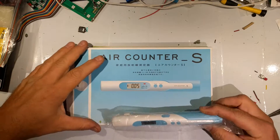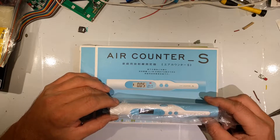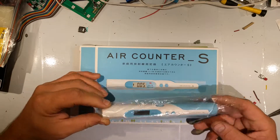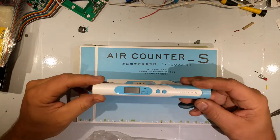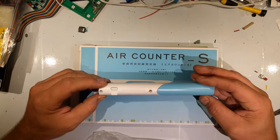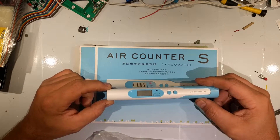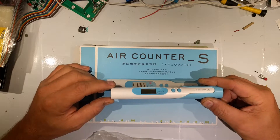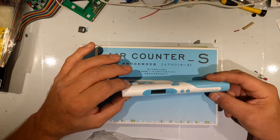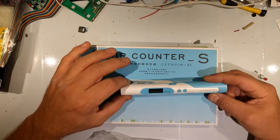We've got an interesting little device here called the Air Counter S. The previous video I did was on a Soviet Geiger counter. This is not a Geiger counter — there's no Geiger-Mueller tube in here. What it is, is it's actually got four transistors that kind of act like a CCD chip, in that the radiation hits it, the particles hit it, it ionizes and it detects those little flashes of light as they're going through the CCD.